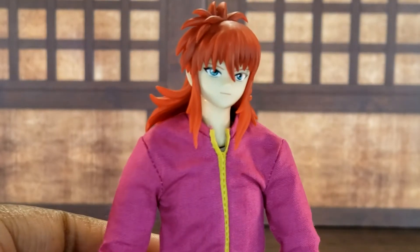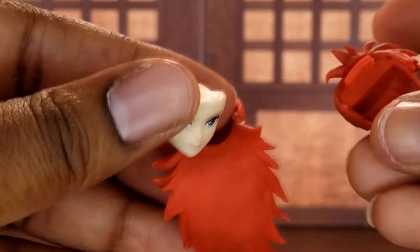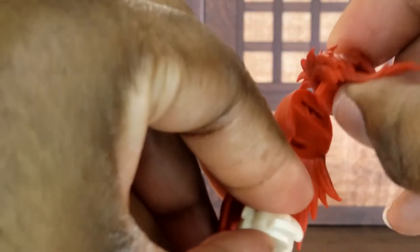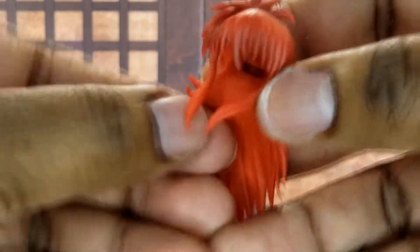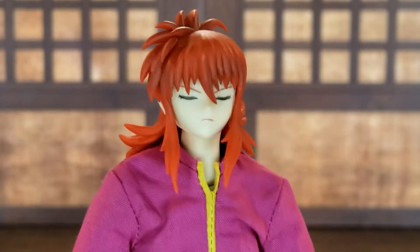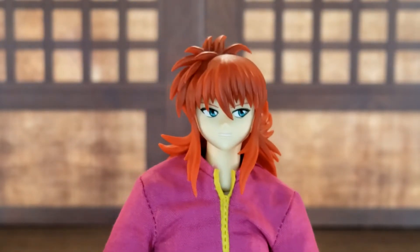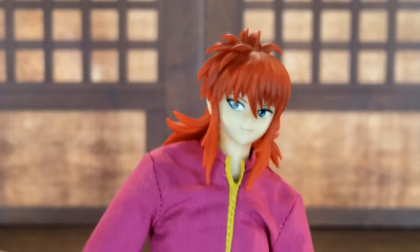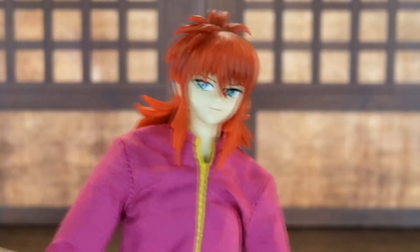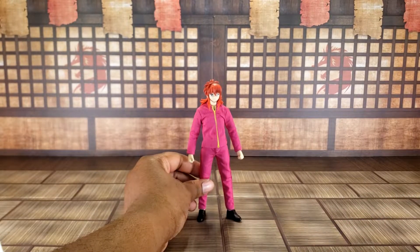Out of the packaging he comes with a smiling neutral face. To switch out the face you have to separate the hair from the head — it splits apart, same as with Yusuke. He also comes with a face with eyes closed, a yelling face, a face with him looking to one side, and a face looking off to the other side. He comes with the same stand as Yusuke, so I don't feel the need to cover that in the video.